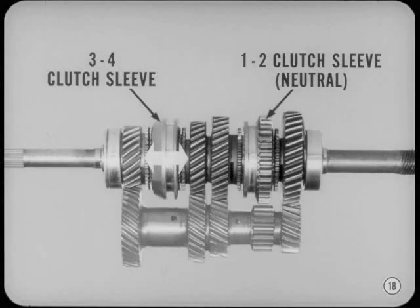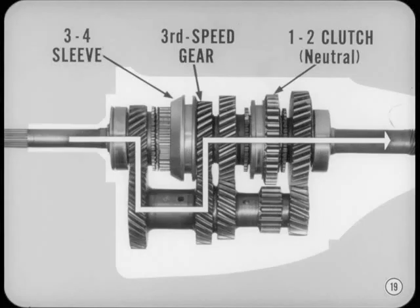The 3-4 clutch sleeve does the coupling and uncoupling for third and fourth gears. The 1-2 clutch sleeve stays in neutral. As a matter of fact, whenever one clutch sleeve is engaged or coupled, the other one has to be in neutral. Otherwise, you'd be in two speeds at the same time and tear up some gear teeth. In third, the 3-4 clutch sleeve couples the third speed gear to the main shaft. The power flow is pinion gear to cluster gear, and third speed gear to main shaft.